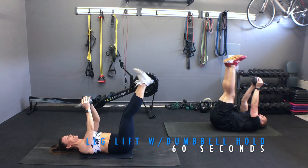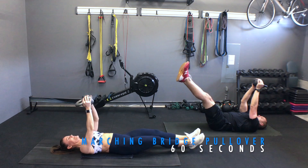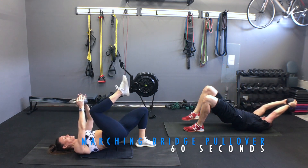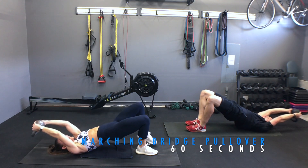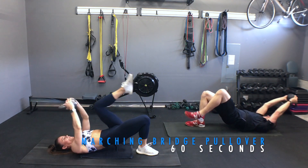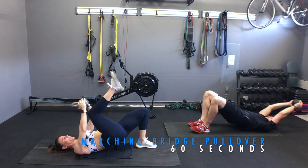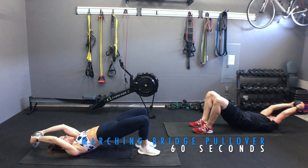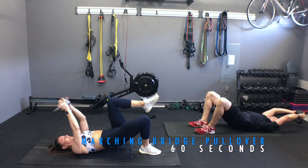Now from here, we're going to set ourselves up into a glute bridge and we're going to get marching pullovers. Set yourself up in a bridge, extend it over. When you feel steady, pull and release. Every time you release the leg, it needs to go back down and hips need to come as high as you physically can make them. Squeeze the glutes. Remember, glutes and hamstrings are just as important to train as your core because they support your back and core. Make sure you're breathing — inhale, exhale.